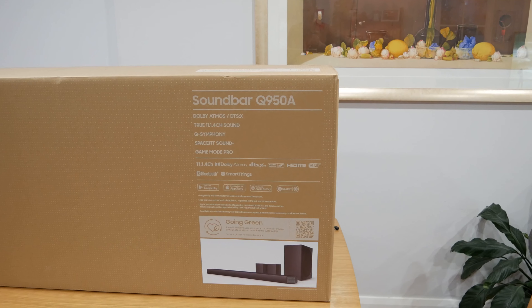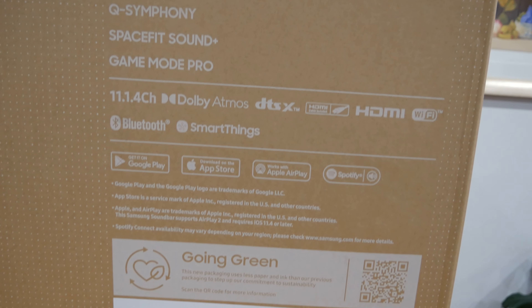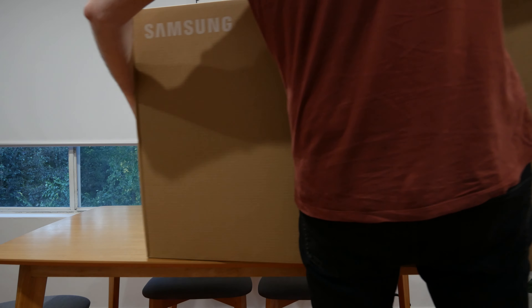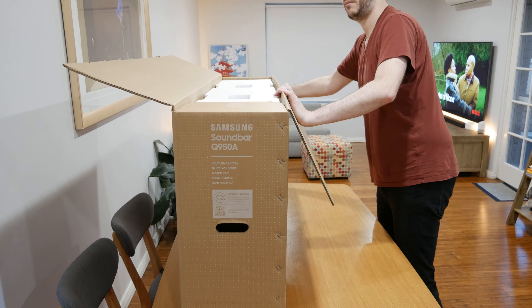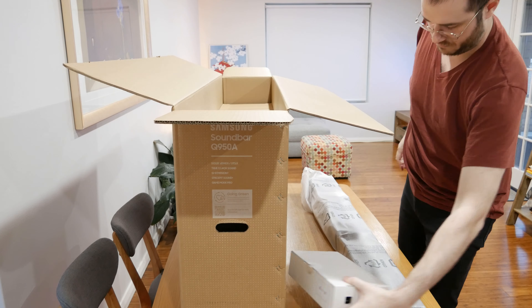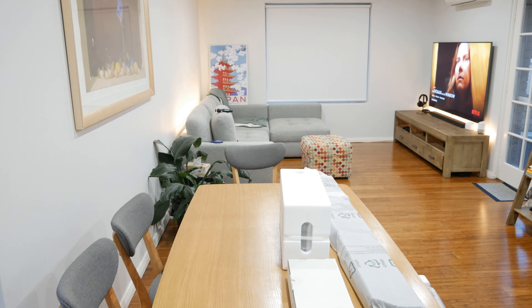This is the new Samsung Q950A, an 11.1.4 surround sound soundbar with two rear speakers and one big soundbar center speaker. I'm actually replacing the N650 soundbar by Samsung. That one had a problem with the center channel — it didn't really have one — so you'd get really loud action scenes and very quiet dialogue, constantly riding the remote. The goal with the new one is that it has a center channel.